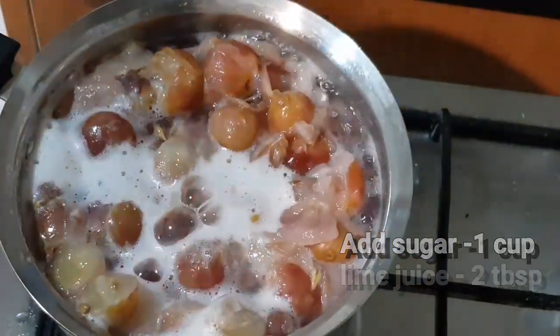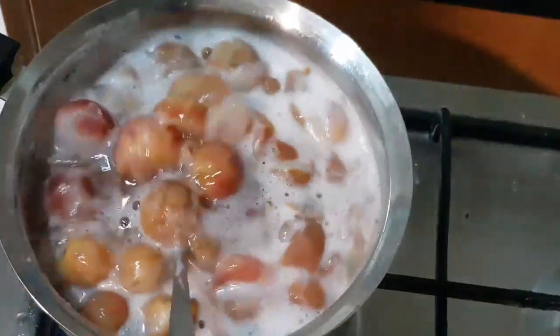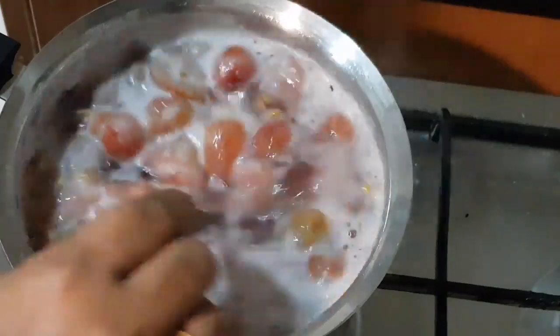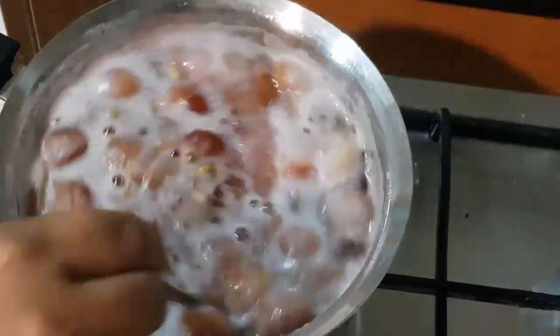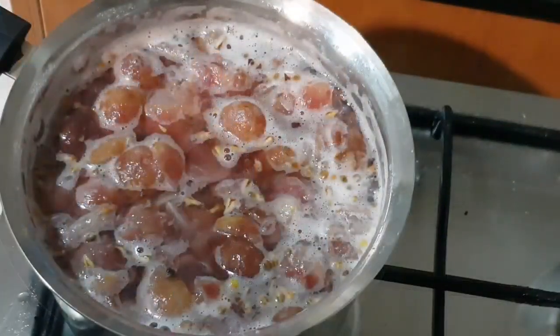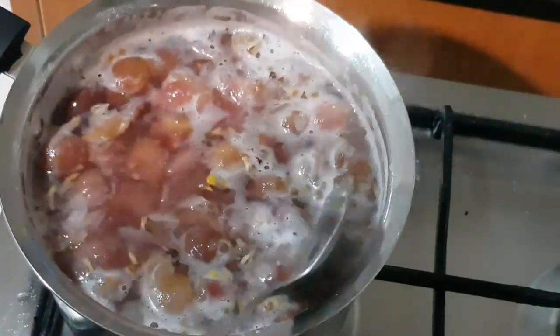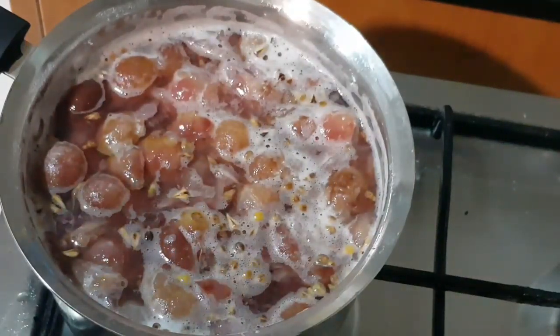We cook for 10 tbsp. We mix it in. Now we have 20 minutes to finish the skin. We will mix the skin in a bit.